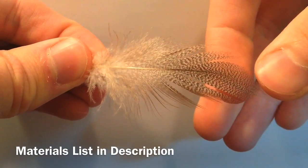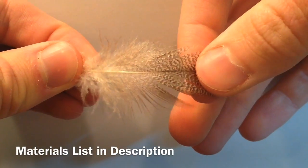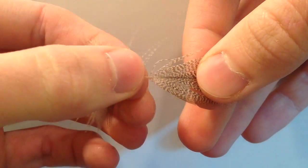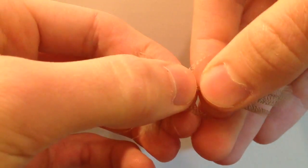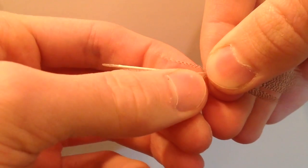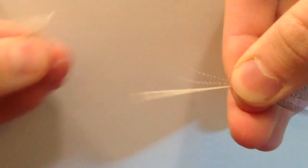I'm going to be showing you how to tie a wally wing today. I'm starting off with a mallard flank feather. Just grabbing it by the tip and I'm going to rip off these lower fuzzies — we don't need them for our wally wing. I'm going to go ahead and rip both sides off here, just leaving the bare stem.